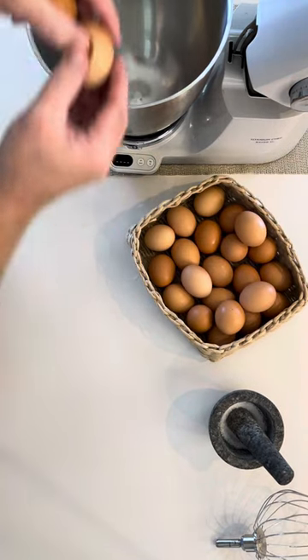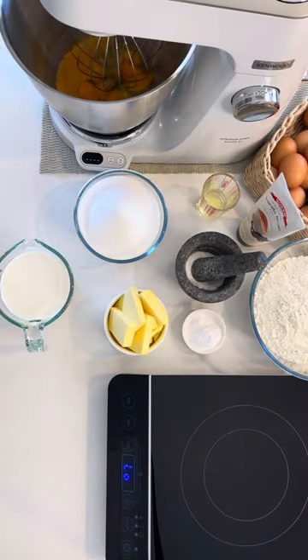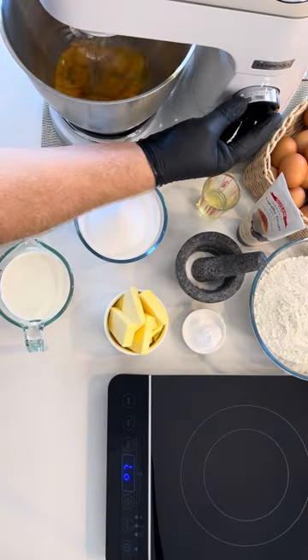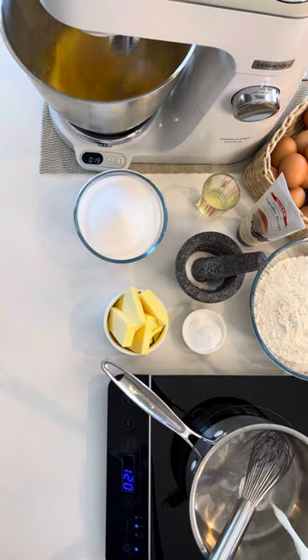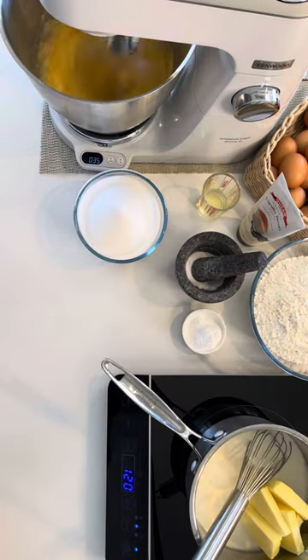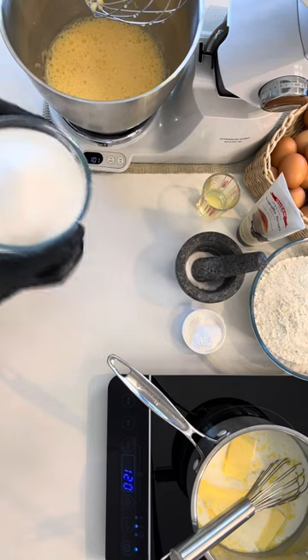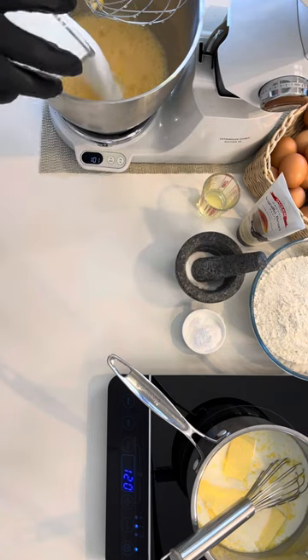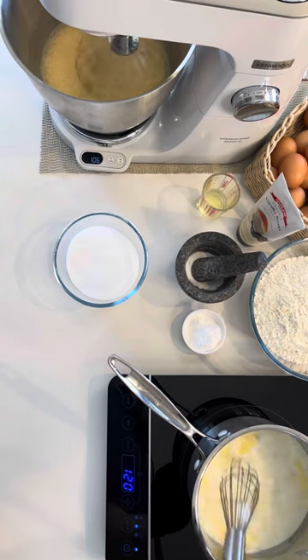We're going to start by cracking our eggs into our mixing bowl and bringing them up to room temperature — 21 degrees Celsius. Mix on high for one minute, and while that's happening, pour in your milk and place your butter into a saucepan. Make sure you're monitoring the milk and butter because you don't want this to get too hot.